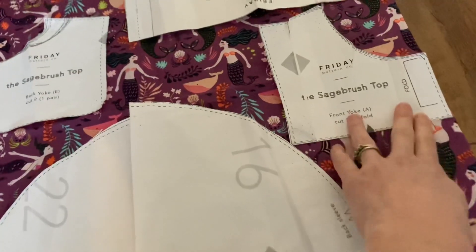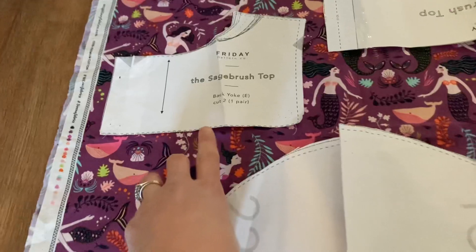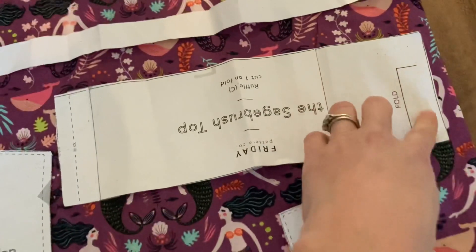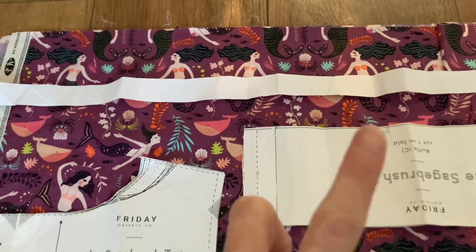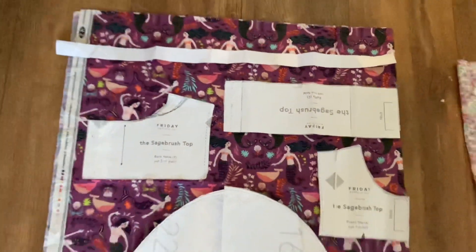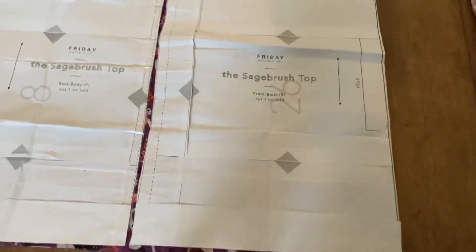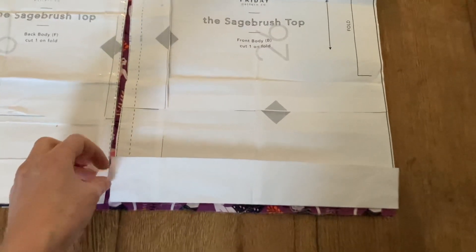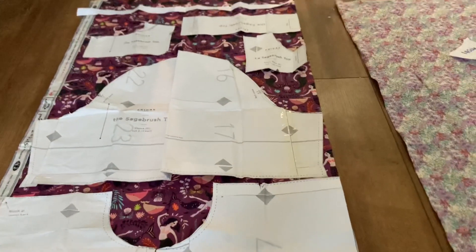The remaining pieces I cut as normal: the front yoke on the fold, and the back yoke as two pieces. I managed to get the ruffle on the fold on this fabric, but if there isn't room I'll cut it as two separate pieces and sew along the seam. I don't cut the bias binding on the bias — just as a strip along the width or length of the fabric. I also always shorten the length of my Sagebrush top — here I've folded it over about three to three-and-a-half centimeters — and that lets me squeeze it out of 112 centimeter wide fabric.